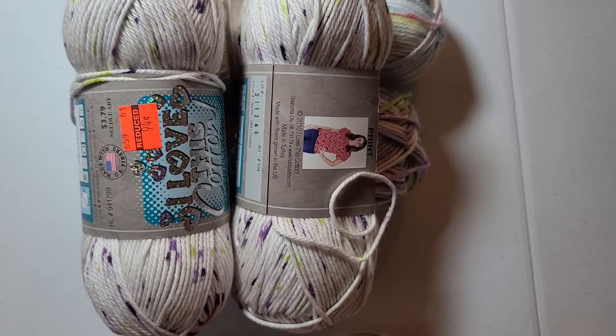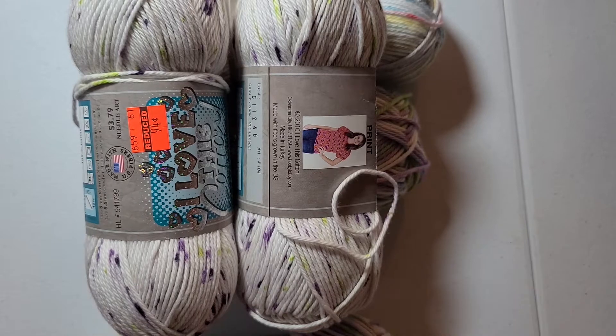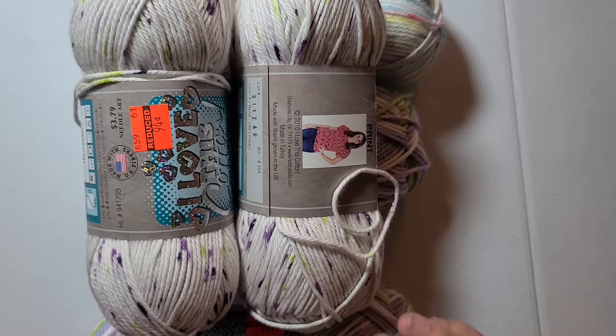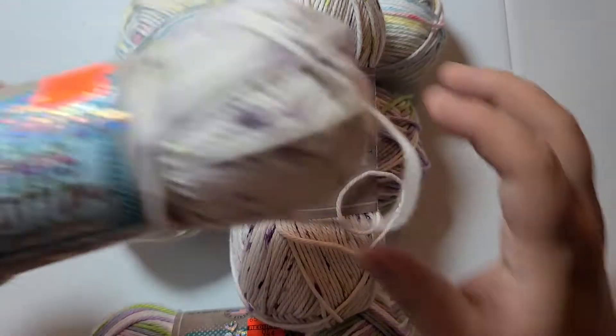Hi friends, I'm coming to you with a yarn haul video. I wanted to go over some of the yarns I bought and I'm going to start with the I Love This Cotton from I Love This Yarn.